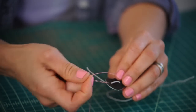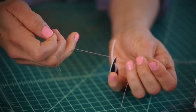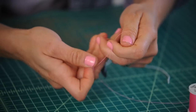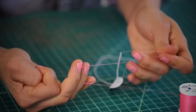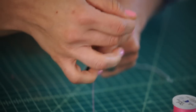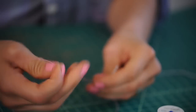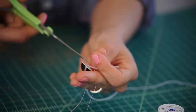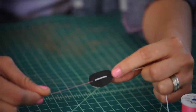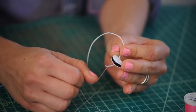Now we're going to make a knot with our thread right at the bottom. Let's double and quadruple tie it to make sure our mouth mechanism is sturdy. Now you can cut off the excess thread. So when we pull down on the string, it opens, and then it comes back up.